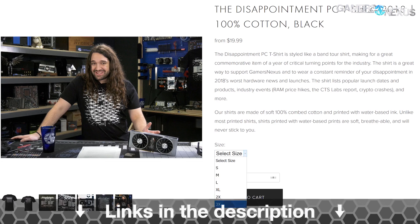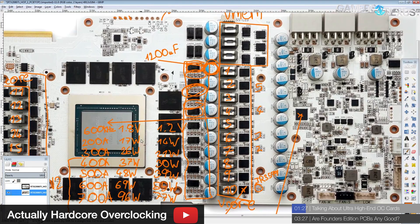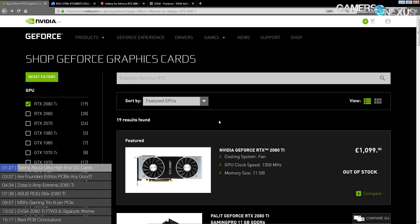There are cards like the Galax Hall of Fame card, which was really, really cool. But unfortunately they made only a hundred of those - that's the extreme overclocking version. I'm not sure if there's a cut-down consumer version. There probably is, but it's cut down, so everything that made the extreme overclocking version cool isn't on the consumer version. So that's just boring as far as I'm concerned.